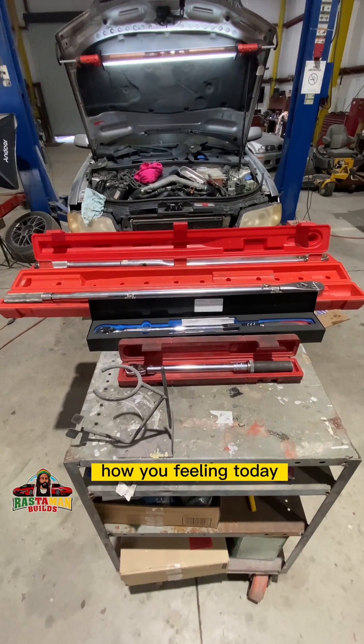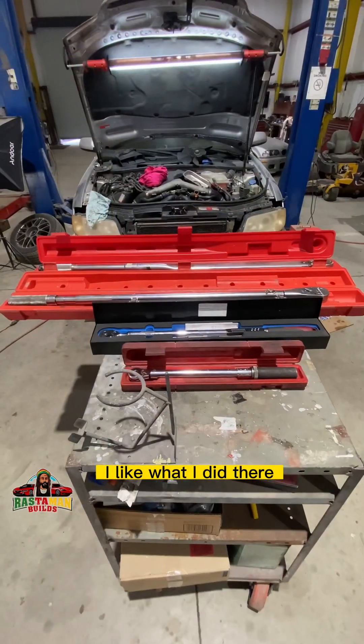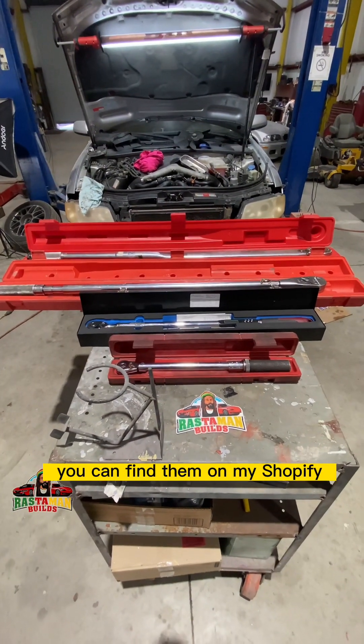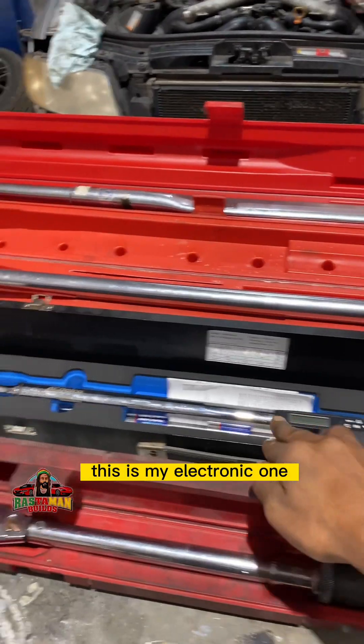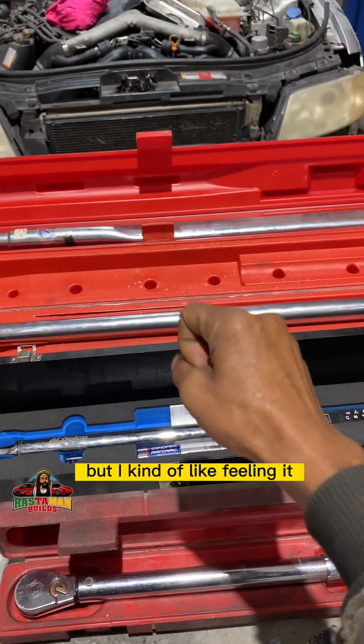Good day, how you feeling today? Let's talk torque wrenches. These are my magnets, you can find them on my Shopify — you can put them on your toolbox or whatever. These are my torque wrenches. This is the electronic one, it works nice, but I kind of like feeling the click when I tighten stuff.